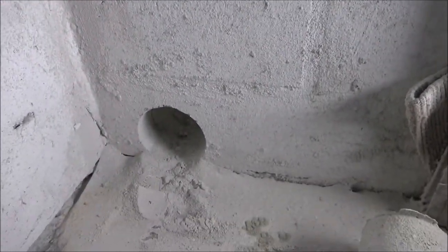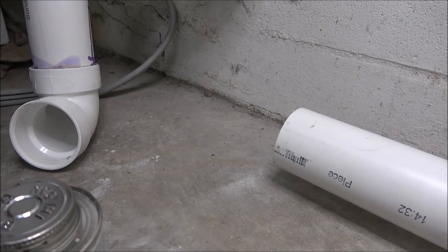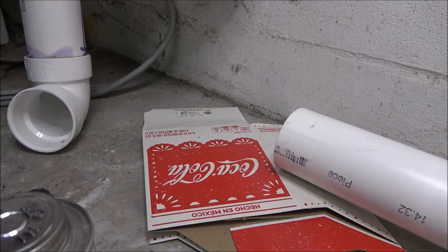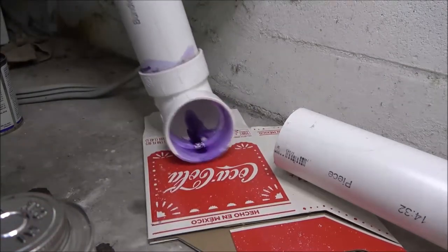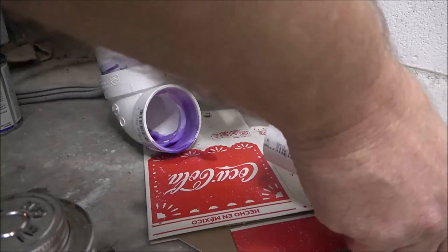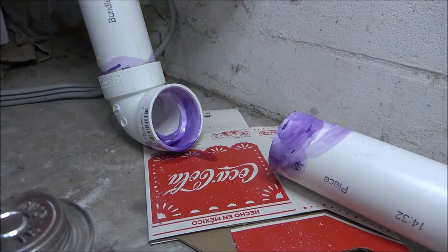I already got this glued on as you can see. I'm going to put a little bit of this primer on here — look at this, I don't want it all over the floor. Oh well, I'm covered up anyway. Let's put our primer in here, clean that off. I'm working in like 18 inches of space here and I'm about 34 inches wide, so it's tight. We'll get this on there, let that dry for a minute, and we'll get this clamped up and go outside.